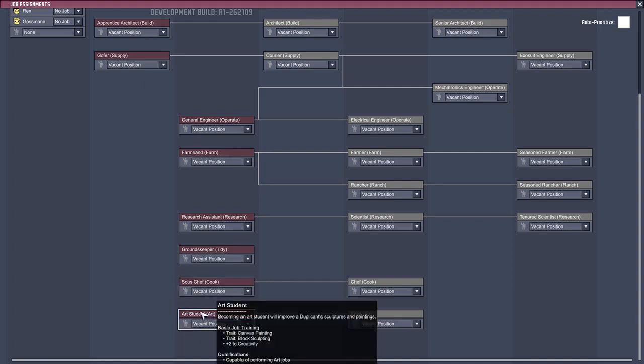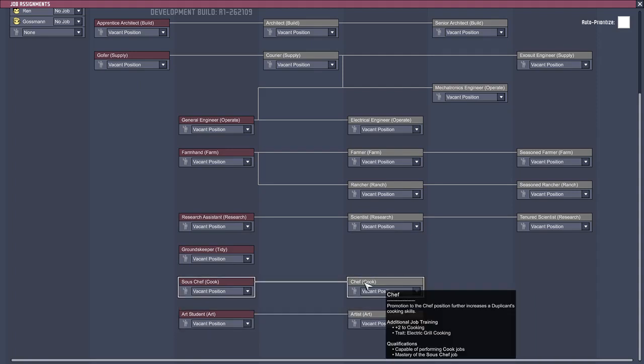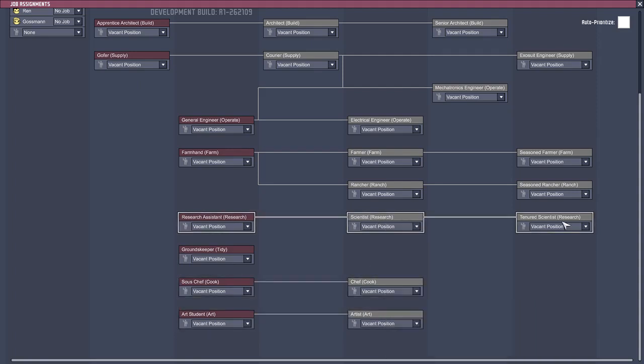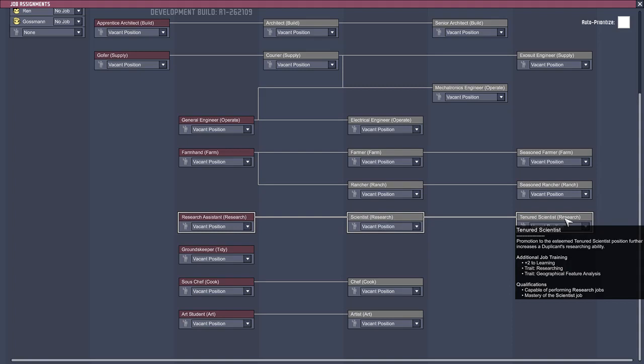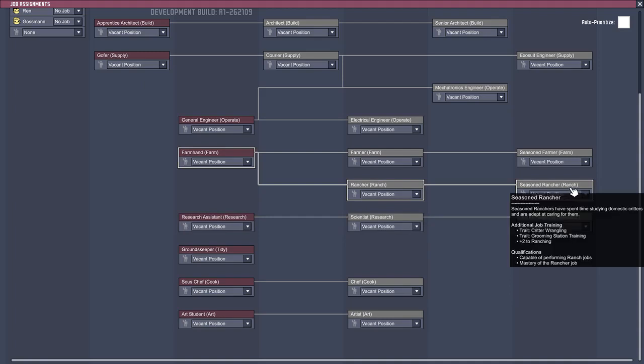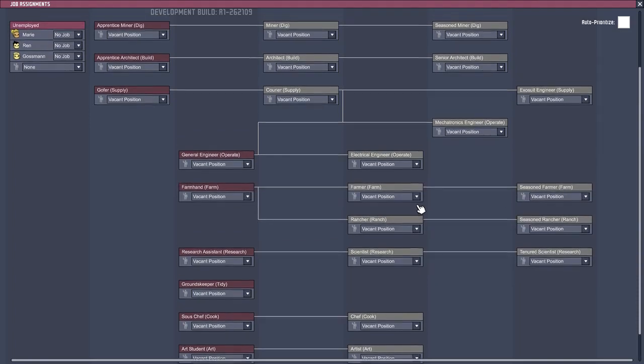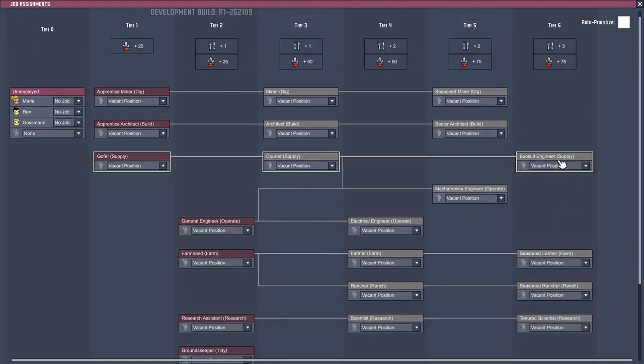Sous chef we need in order to actually use the electric grill, but we don't have that yet. Art student we'll need in order to increase decor - they can make sculptures and paintings. Scientist and vineyard scientist can do geographical feature analysis, which is really good. Oh, you can get the rancher from the grooming station - I didn't notice that, I think that's new. Exosuit engineer you can somehow get from being a courier.